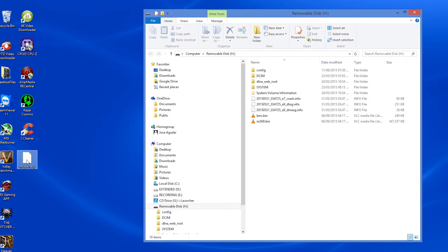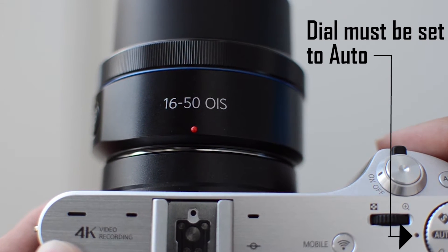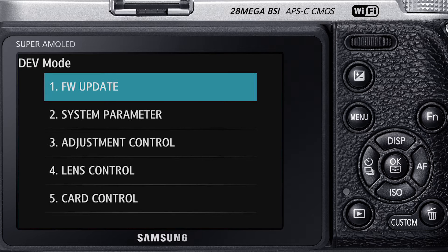Save that file and put it into the root of your SD card, then put it into your camera and boot up. On the NX500 camera menu, press down — which is the ISO button — then press OK, then press up — which is the display button — then press OK, then press right — which is the autofocus button — then hold the exposure compensation button and press OK, release OK, then release the exposure compensation button. From there you'll see a dev menu pop up.